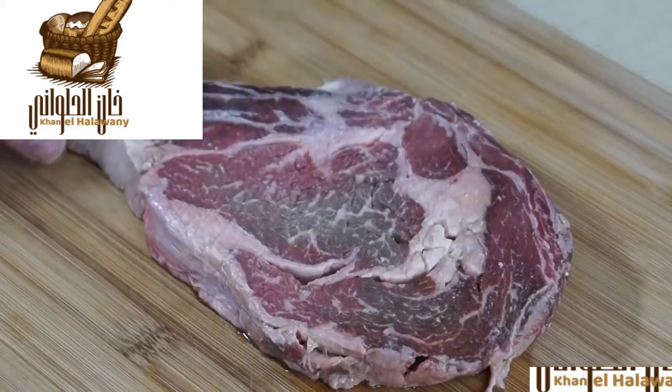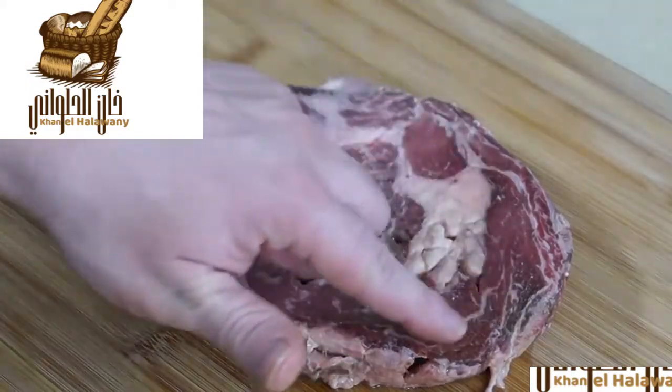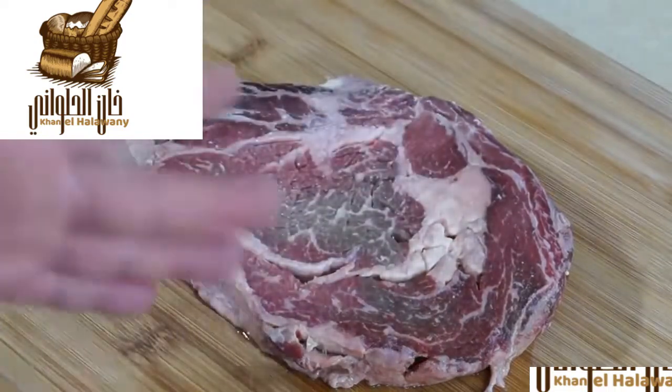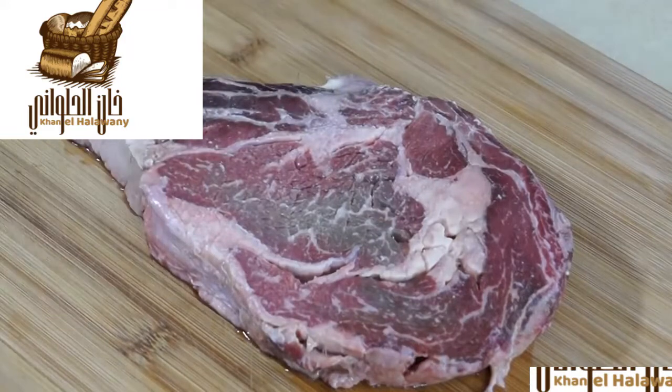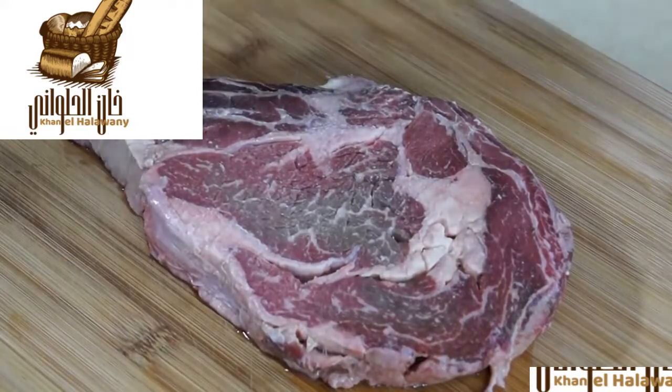Once the steak is washed and patted dry, you can see we've got a nice meat-to-fat ratio — around 70 to 30 percent, which is actually perfect. We're looking to shoot for the burgers at around a half pound, 8 ounces, maybe 10.